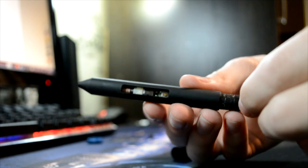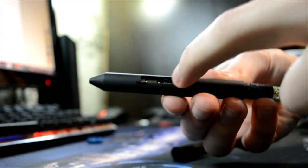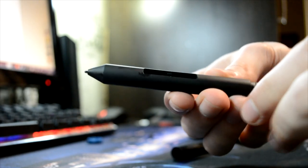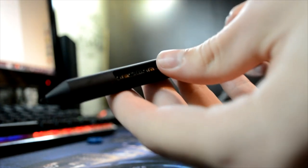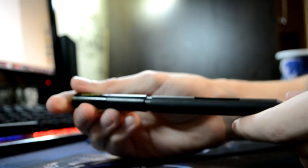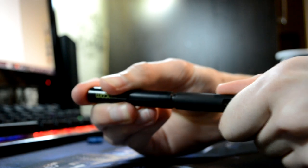Pull it inside like this so you can see the buttons right there, and then just connect it. You should hear a notable click when it's seated properly.